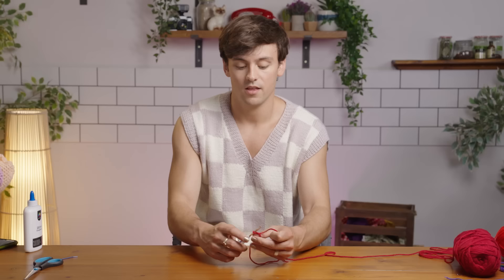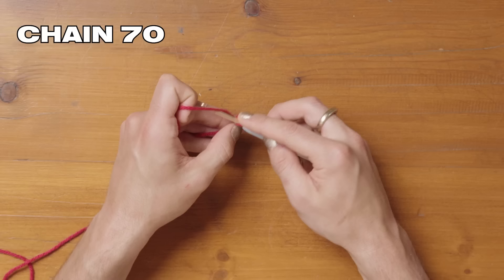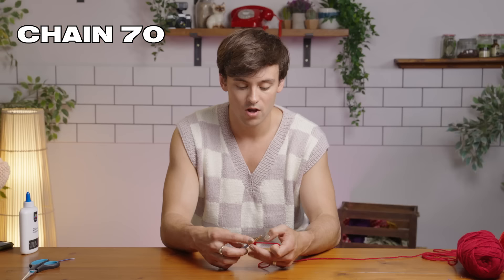Then we are going to chain 70. Take your crochet hook, go underneath the yarn, then just turn the hook and pull it all the way through that loop, and then pull it through. Continue doing that until you have 70 chains.